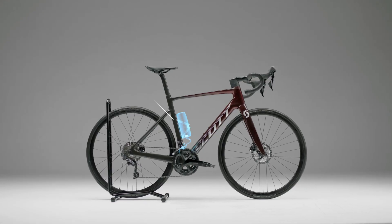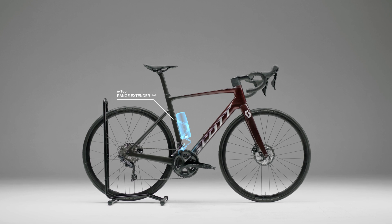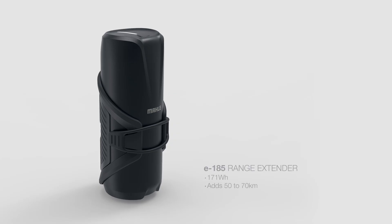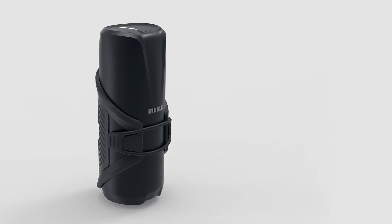The new e185 range extender is the best option on the market for lightness, size, and 170 watt-hours capacity, adding 50 to 70 kilometers to its range.